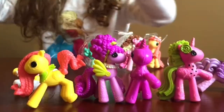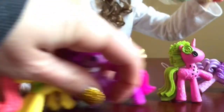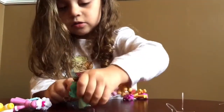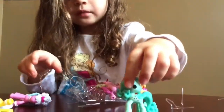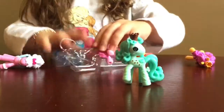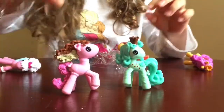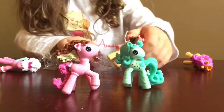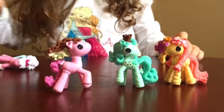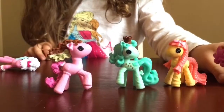And then here are the other girls. This is the ice cream series — it's mint chocolate chip. And then we have this one, which is the chocolate, vanilla, and chocolate. And this one — I was looking at the box, I don't know what she's supposed to be, but I'm going to call her Sherbert because she looks like the colors of sherbert. Love her.